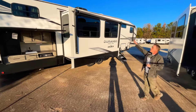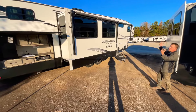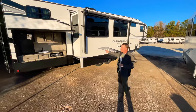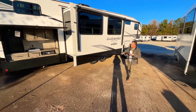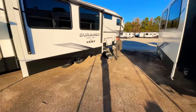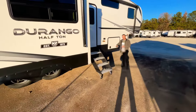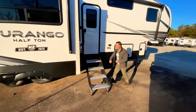Also on this unit you've got two awnings, so you're going to have a big patio area right there. This unit does feature automatic leveling jacks, so real easy operation — just hit one button and it's going to level the unit out for you. Up here you're going to see these solid steps, which make it easier to get in and out, much more sturdy than the old style.